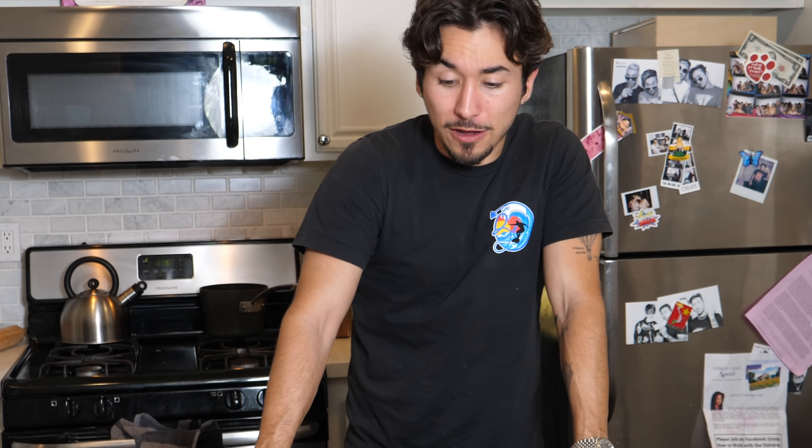This next one's called sex in a pan. And just by looking at the ingredients, I can only wonder why it's called sex in a pan. Okay, let's watch the clip.